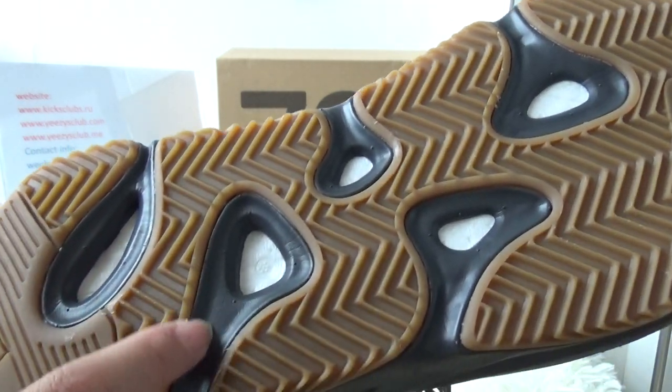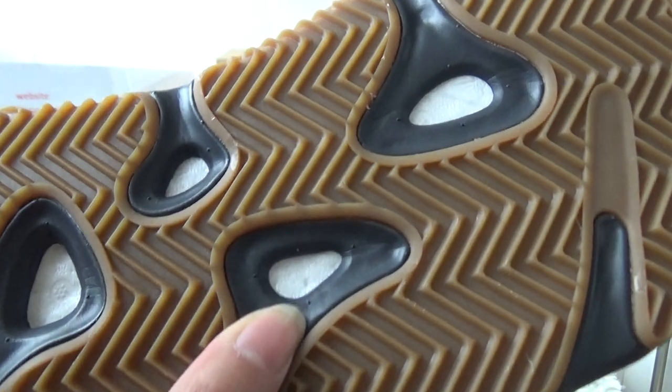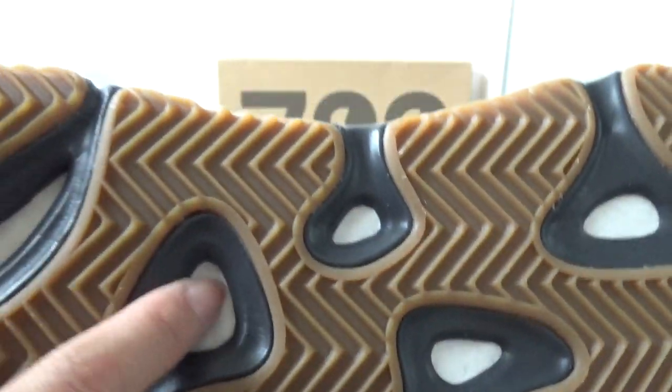On the outside, there is brown also, and in the gray part you have got a boost midsole.